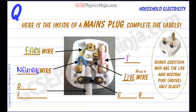Another feature here is the fuse. The fuse will blow if the current becomes too high, and that cuts off the live wire and therefore makes the appliance safe.